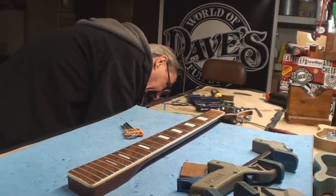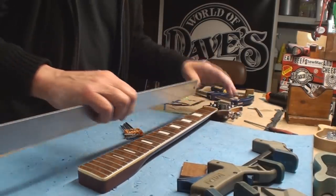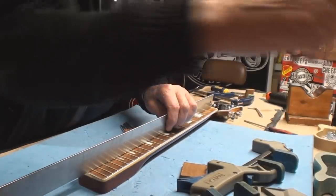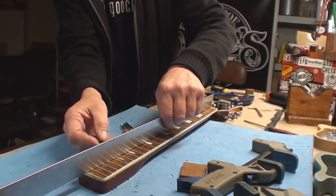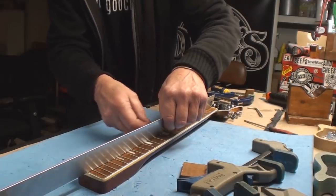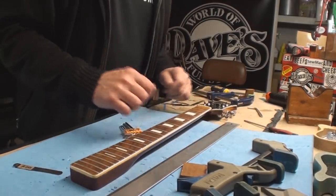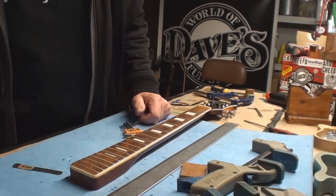Once again, until you put string tension on it, it's really difficult to see what's going to happen. We're just thinking about what's going to happen. She starts to get some neck relief there. So if I tighten the truss rod, theoretically this could straighten out. I need a different 5mm. This is the moment of truth — when I tension this, if this all pops apart, well, thanks for hanging out.